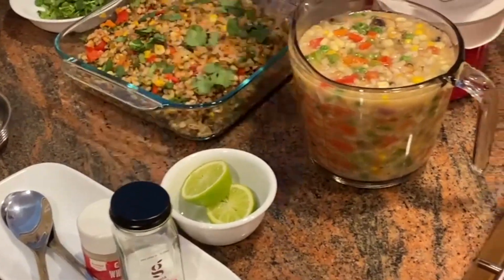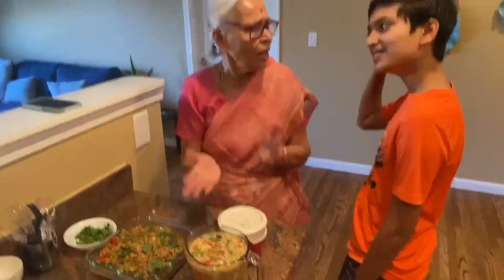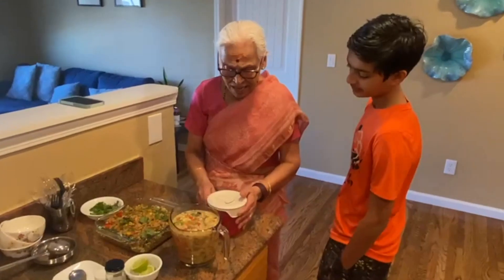We put it in the soup. If you like it, you can use it. I like it.